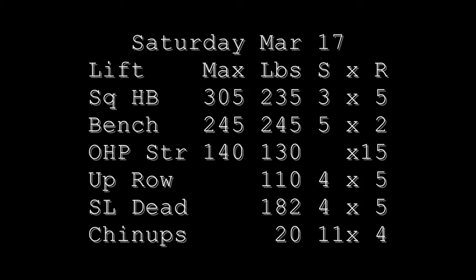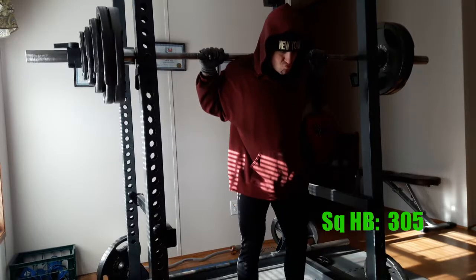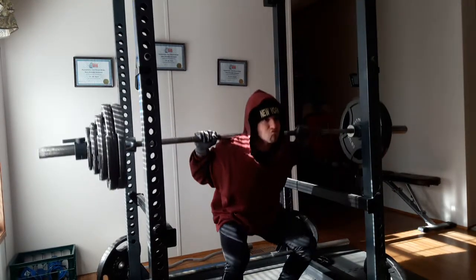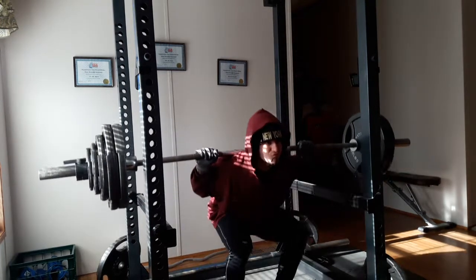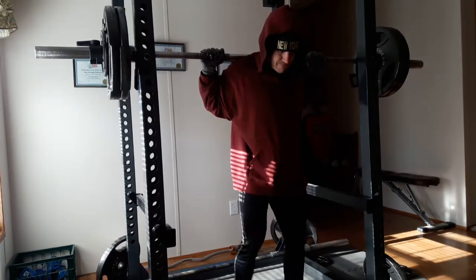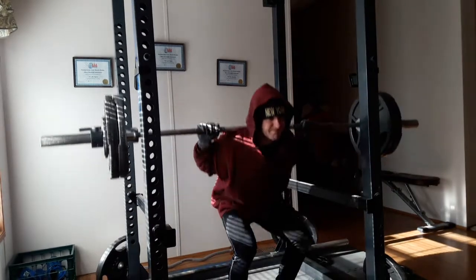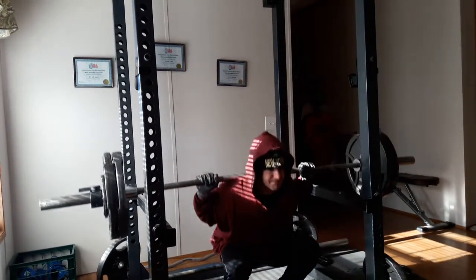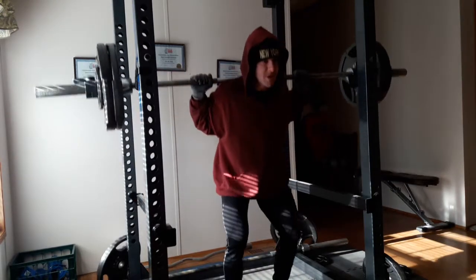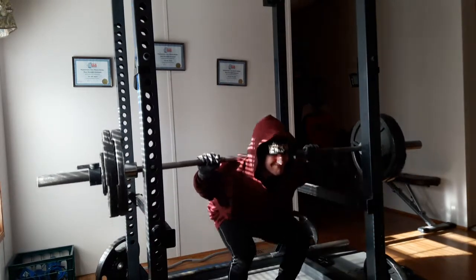Hey there everybody, it is week 10 of 2018. This week started off on Saturday with some more absent-mindedness when it came to loading the bar. This week it was on the bench and I was supposed to do 242.5. I loaded the bar to 245 because apparently I can't read, and even though that's only two and a half pounds, that did seem to make a significant difference — during my six sets of two, on the fifth set I ended up missing the second rep and finished the workout with singles.